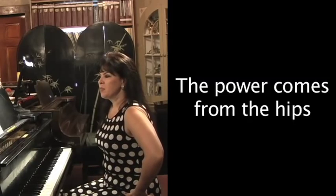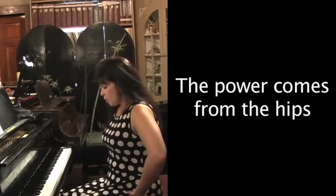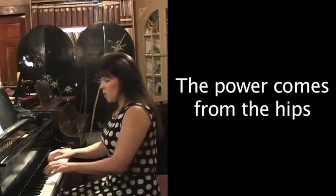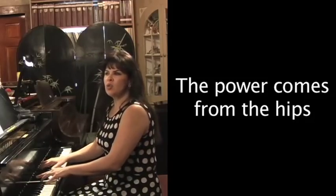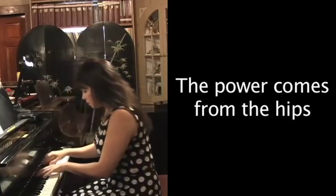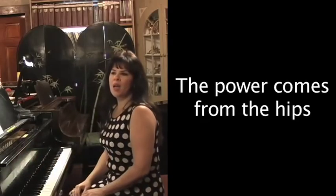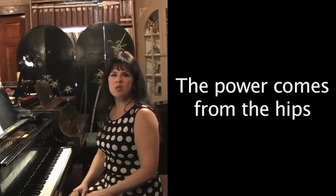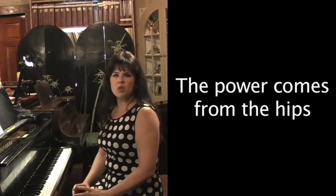Power comes from the hips. This is a strong muscle that we work from. So let's say I wanted to play a really loud chord — you could actually throw yourself into the piano, use all of your body weight, and pretty effortlessly you're getting a nice strong chord. You would usually do that at the end of a piece or if there's a big sforzando chord.